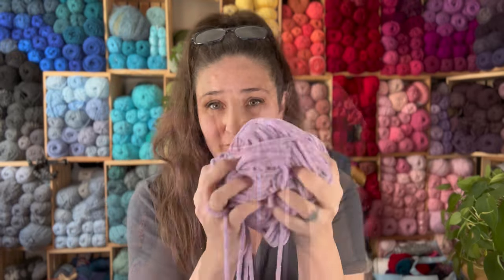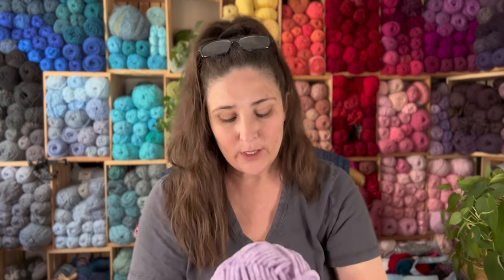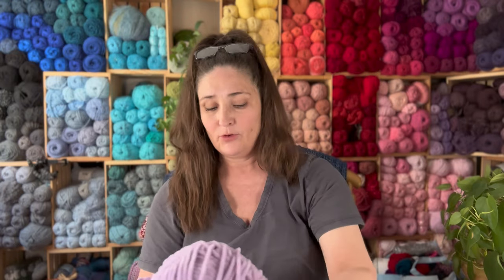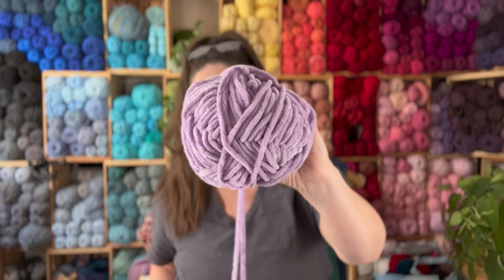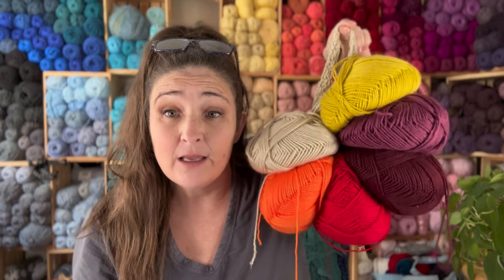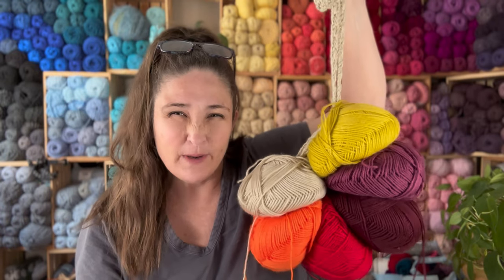It's still soft and squishy. This is to illustrate a point, and this worked very, very nicely with the Hobie Bingo skeins. I pulled the center out, and then it goes into a donut shape. For the purpose of my project, I put all of my donuts of yarn that were skeins onto what I'm going to call my project cord. What do you think — what's a good name for this?